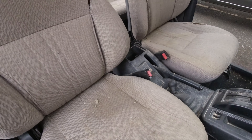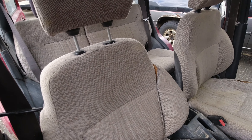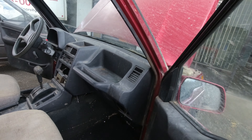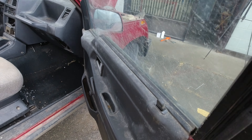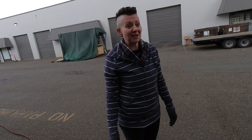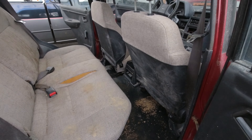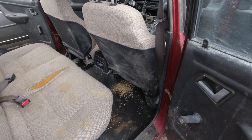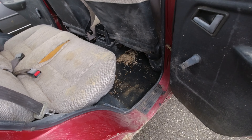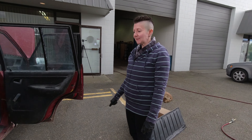The seats are starting to split in a couple of areas, but otherwise they're actually not in terrible shape. Once they get cleaned up they won't be too bad. The plastic is all kind of white and gross, but with a wash and a good scrub-down that should sort it. Everything seems to function — the seats fold down properly, they go back and forth — everything works quite well.